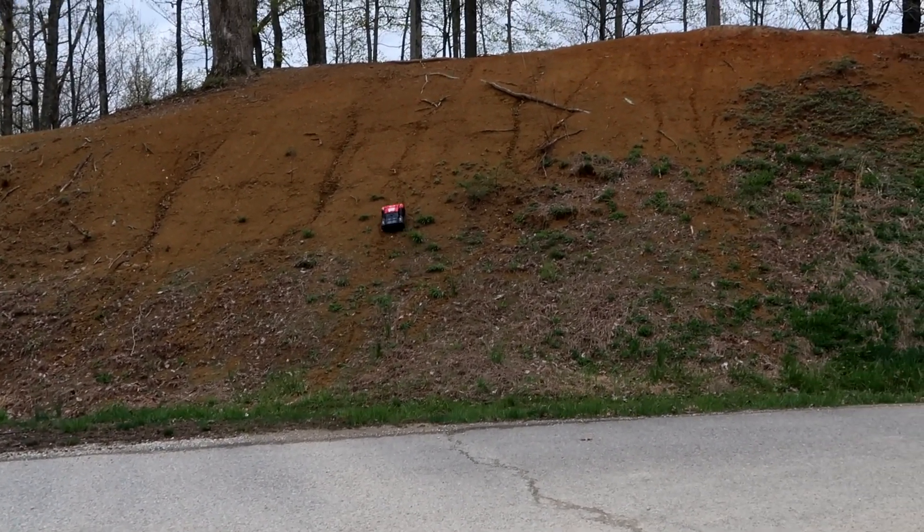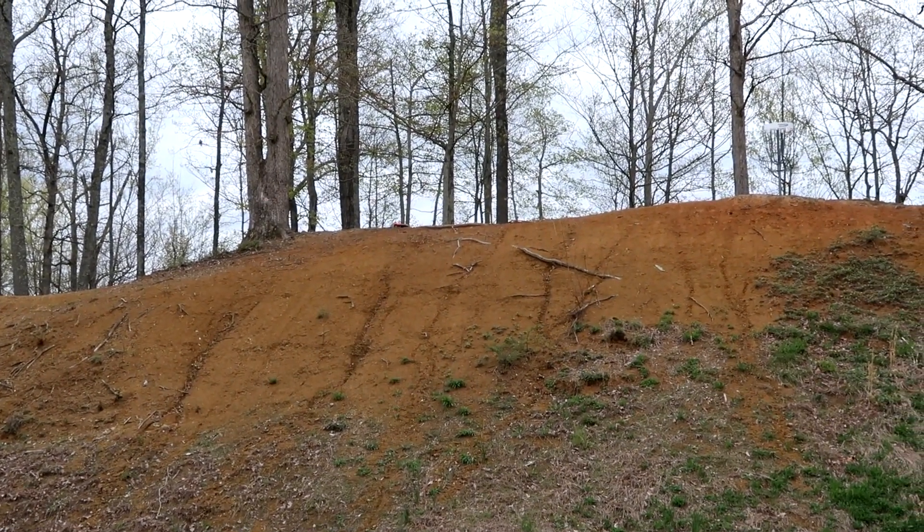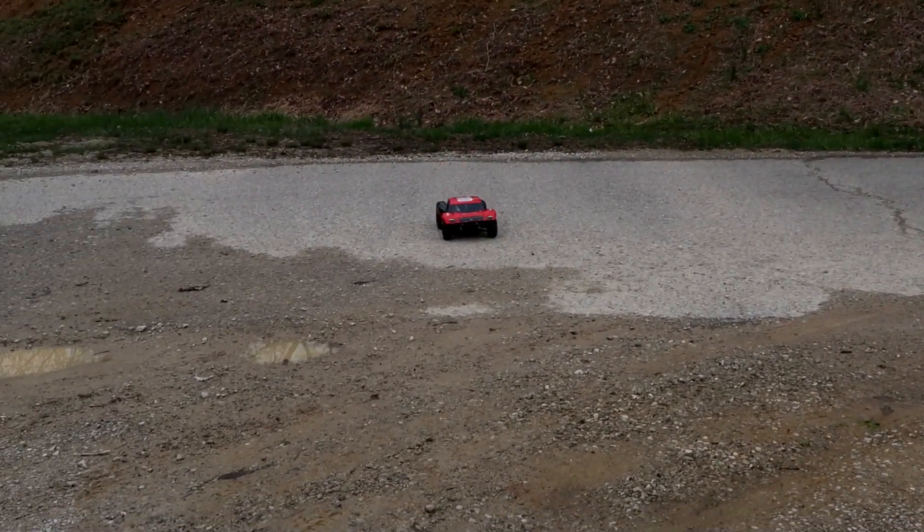I'm just kind of cruising — I just want to see how it cruises up here. At about a quarter throttle, it did it just fine. Awesome. First try, nice and slow.